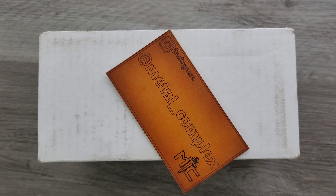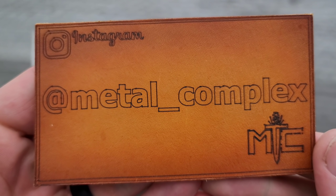First off, guys, tonight — you're watching this on a Saturday afternoon — tonight at nine o'clock Central Standard Time I'm gonna be going live. We always do that on Saturday nights and I figured I should mention it in case you wanna hang out. It's always a good time. Thanks so much to my generous patrons for supporting me; there's a link for Patreon right down below. And please make sure to follow me on Instagram at metal underscore complex.